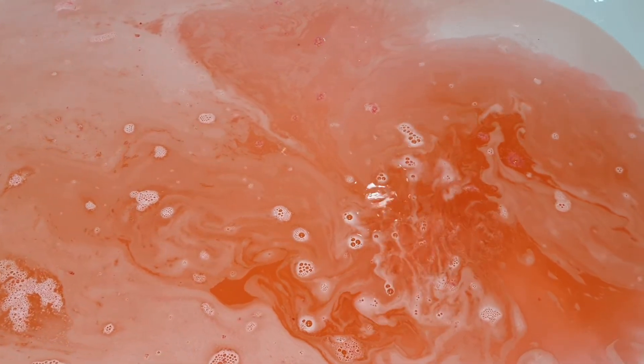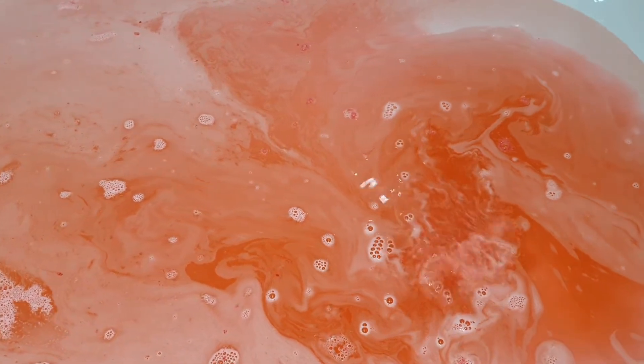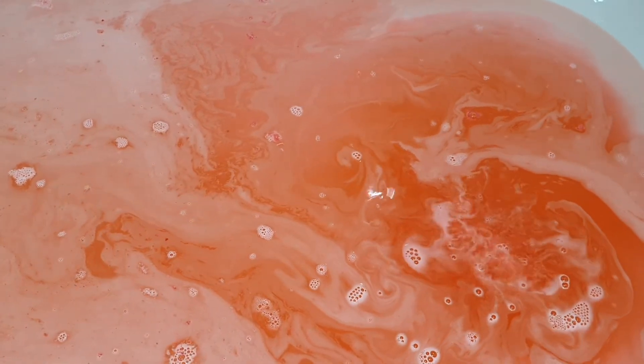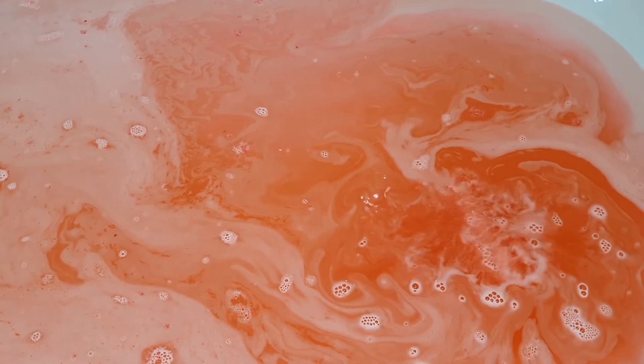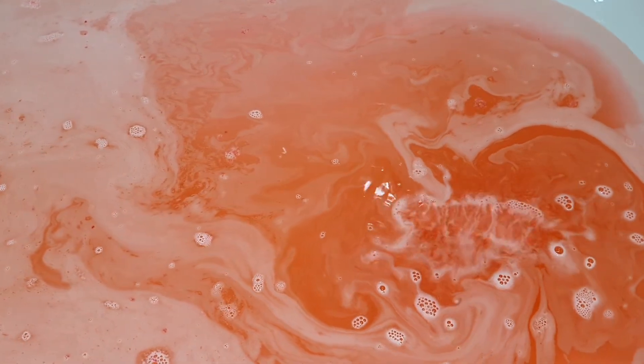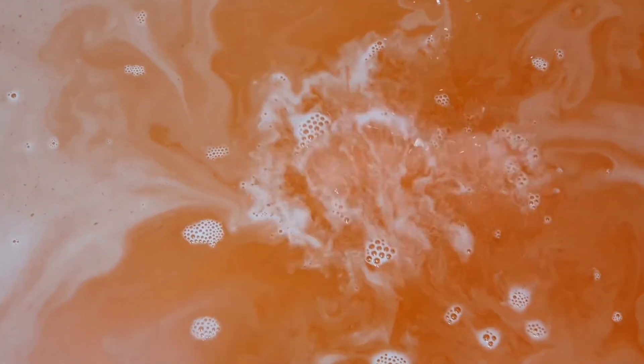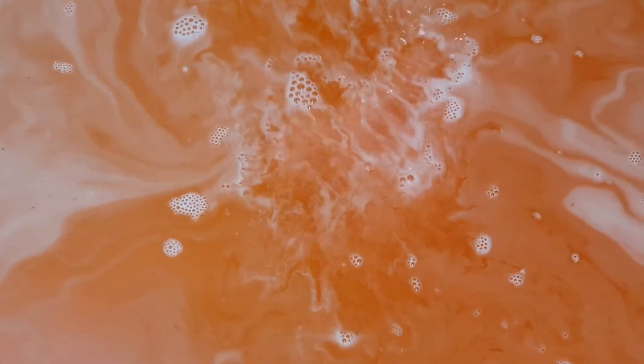I did have a second bath bomb to use afterwards to take pictures with, and that one actually did float and it made some beautiful foam on top of the water. Those little hearts definitely dissolved in the water after I was in there for a little while, but they did just kind of sink to the bottom of the tub at first.